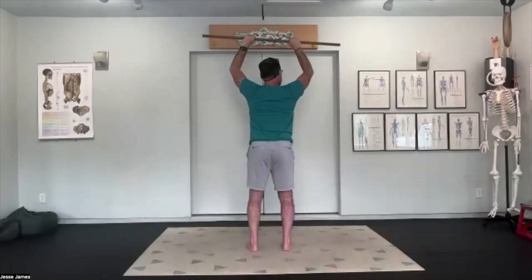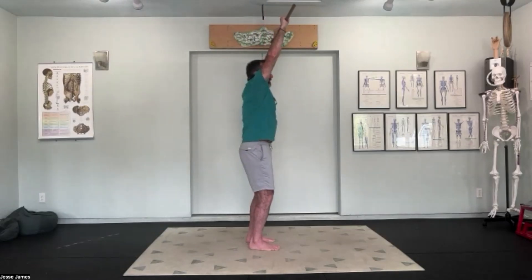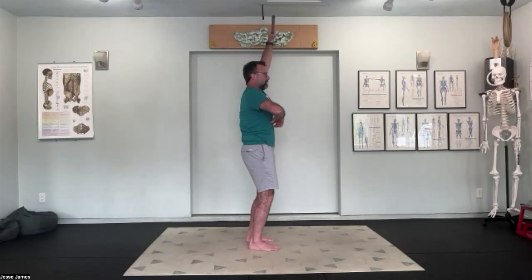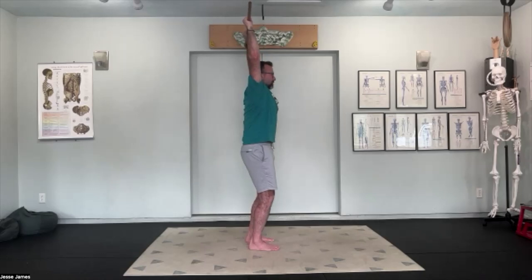As you pull the shoulder blades down, try not to bend the elbows — keep them actively pushing up as you pull the shoulder blades down. On the tenth one, reach up, keep shoulder blades elevated, and come back to pulling those elbows back. With shoulder blades elevated as we exhale, drawing the elbows back should give a little more range. Continue with nice inhale filling up the belly, exhale scoop and drop the ribs as we pull the elbows back, for ten reps.